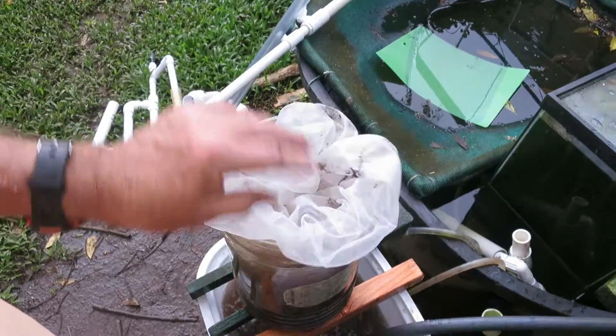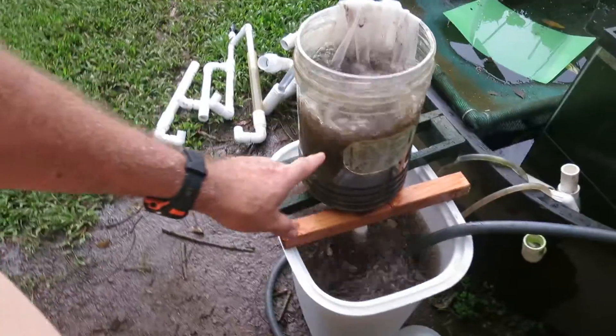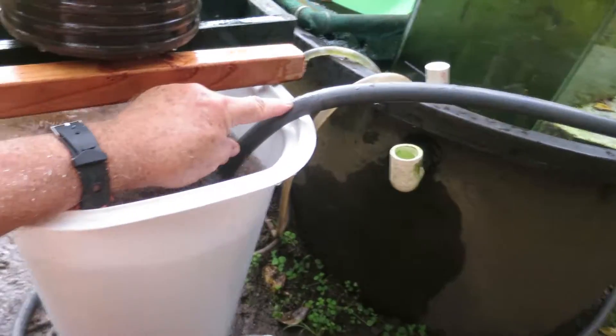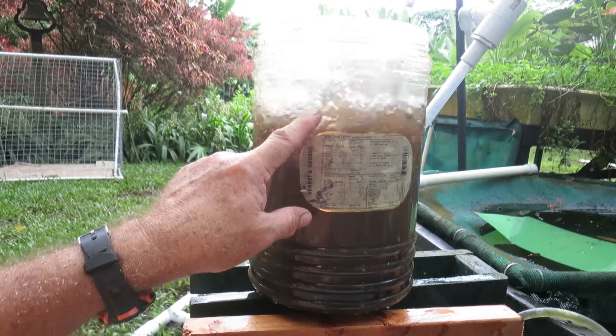Simply put it in the bucket, drape this around it. It bubbles up. Air is coming in through this hose here, goes down to the bottom of the pipe. The air pumps up the water to here.